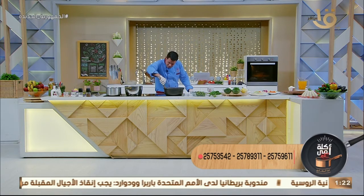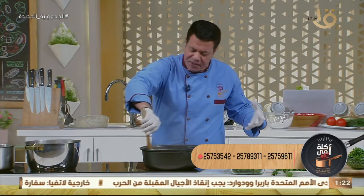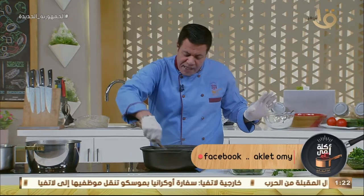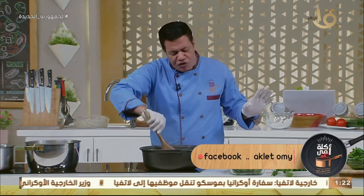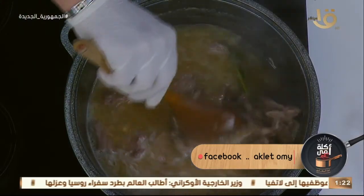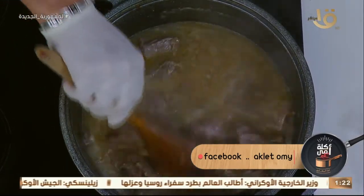اللحمة هنا استوت! ما خدتش وقت. لأن أنا مش قافل المسام بتاعتها. مدرسة المغازي بتقول: أي طماطم، أي معجون طماطم — لو بتستوي اللحمة ما تحطهوش في الأول، غير لما اللحمة تقرب تستوي خلاص. تقوم اللحمة تشرب من الفلفل والطعم بتاع البهارات.